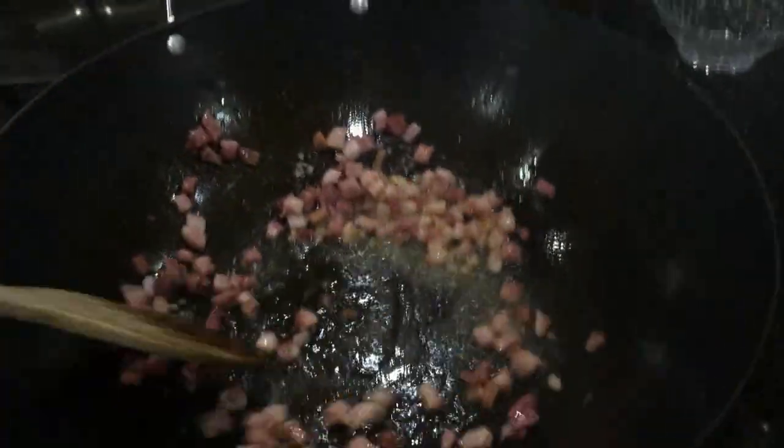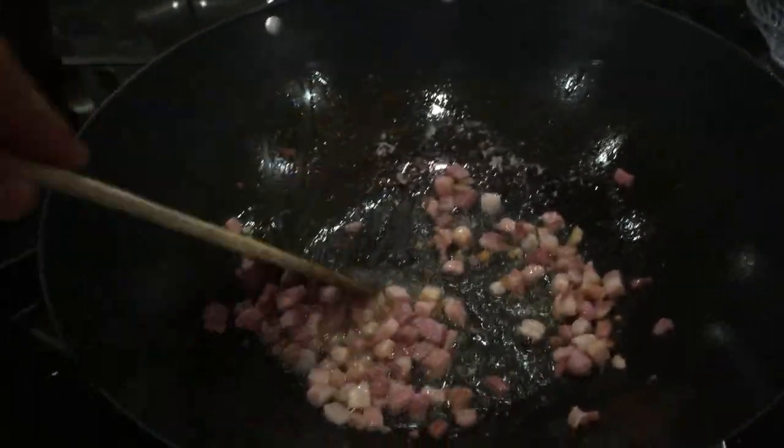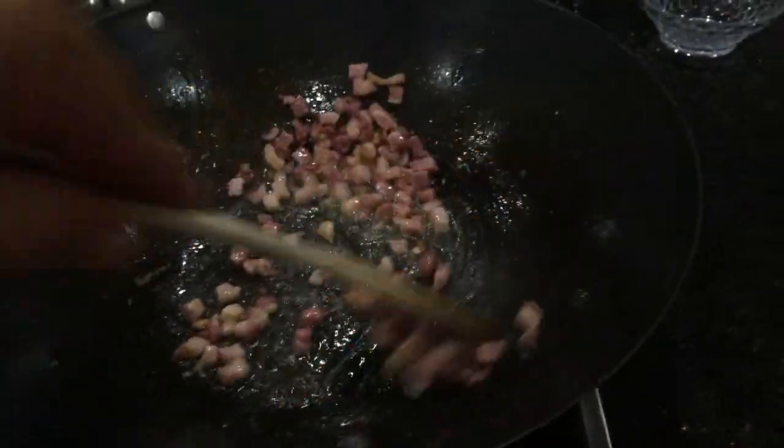In the meantime, stir the pancetta. We don't want it too crisp — we just want some of the fat rendered.